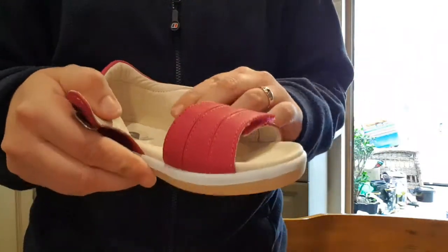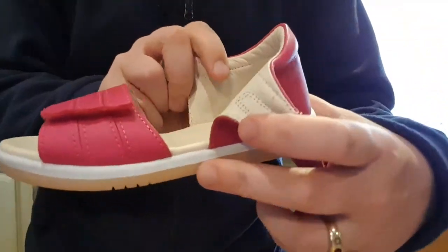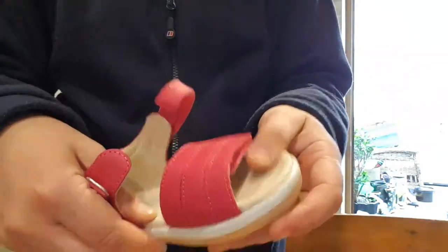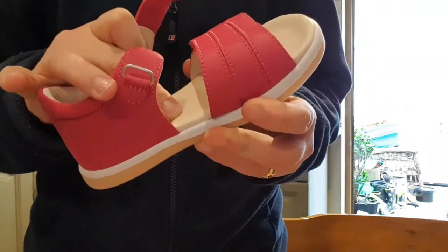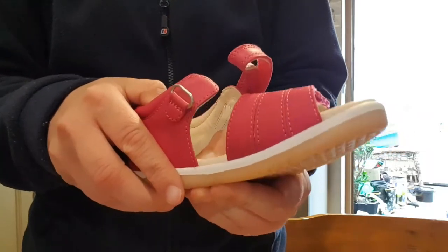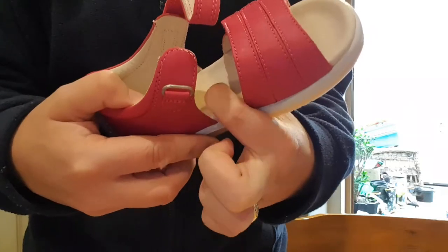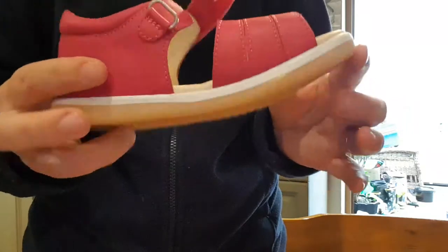The only slight issue - and you can barely see it in real life - is there is a very tiny little lump where the arch support is. I don't think it would be an issue as it's quite squishy, but people need to be aware there is a very very tiny little arch support there. Overall I would personally say that they are barefoot.